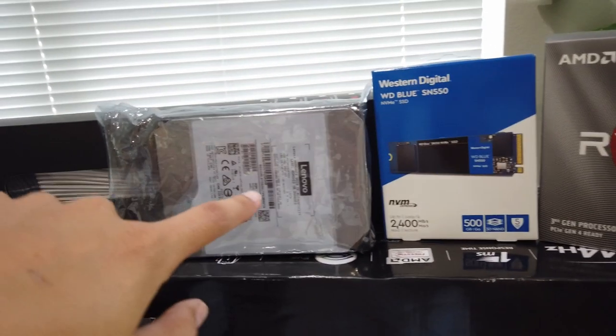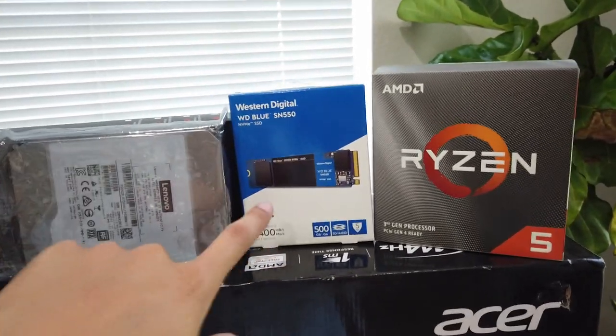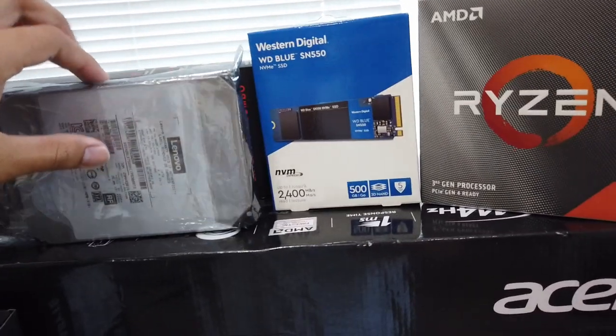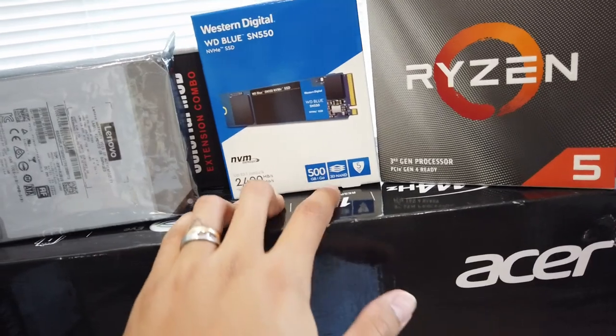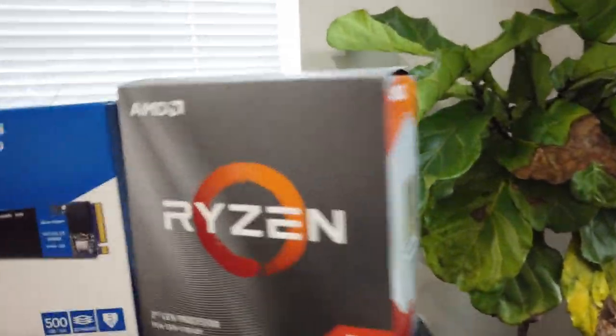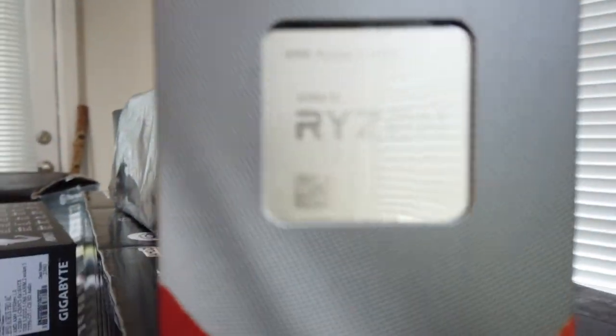I also have some extension cables, hopefully the right ones I need. This is my first build. I have 10 terabytes of storage - this will be my second hard drive, the HDD. And then I'll be running my OS, Windows 10, on a 500 gigabyte NVMe SSD. For the processor I went with the Ryzen 5 3600.